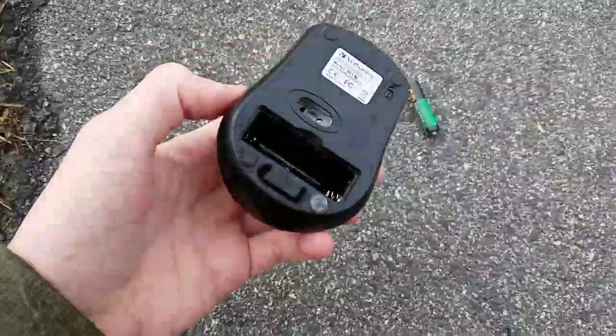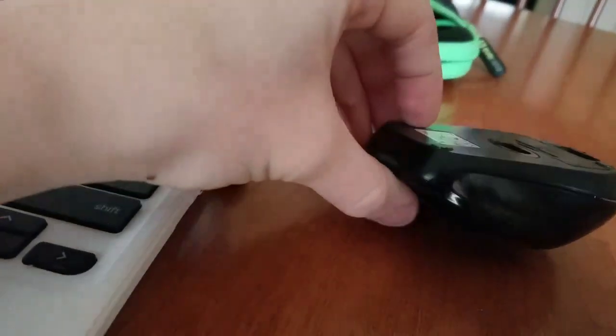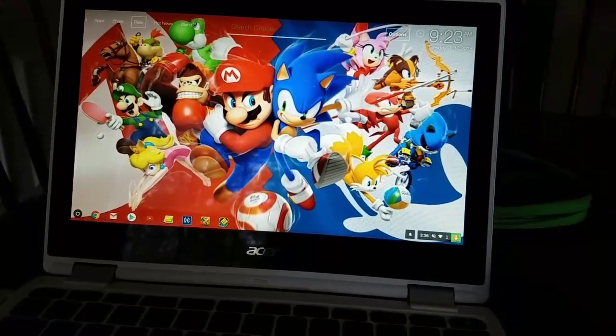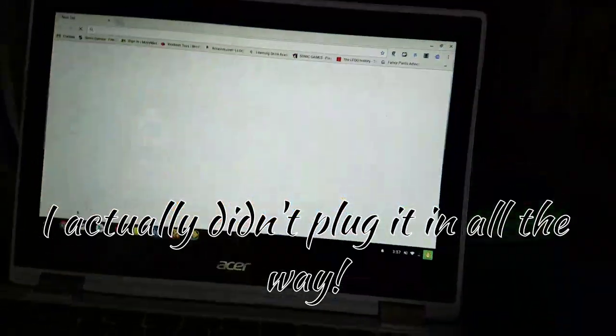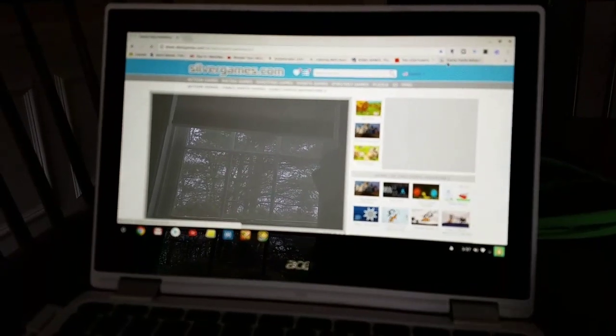Oh yep, the battery is yanked out. Does it still work? This is what I love to do. Thank you.